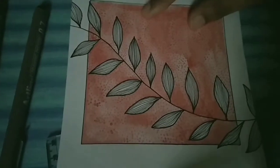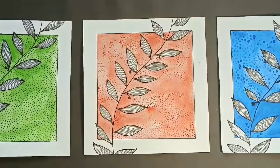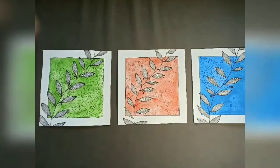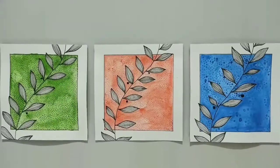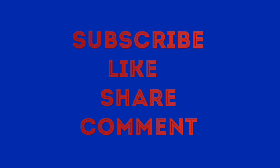When your painting is ready, this is how it looks when completed. Thanks for watching.